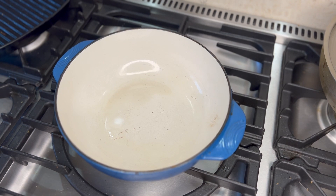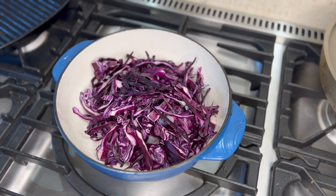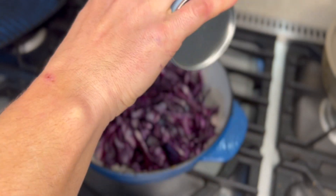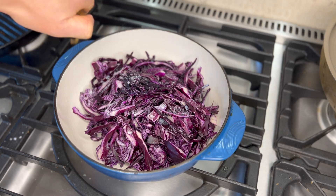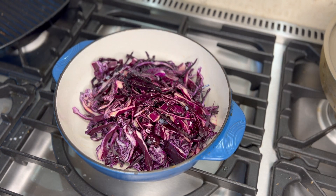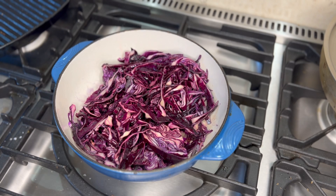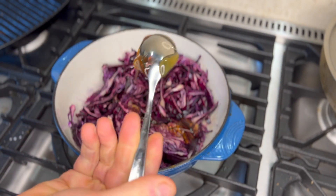To cook this dish, first of all into a nice heavy pot add the red cabbage. I'm using some low salt — you could normally use regular salt — and pepper. Also into that, a generous splash of about three tablespoons of apple cider vinegar. Give it a little mix around, then a generous tablespoon of honey.